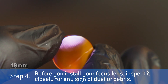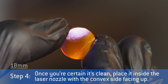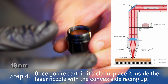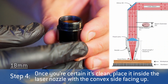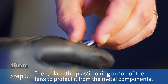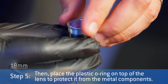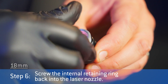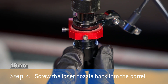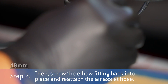Before you install your focus lens, inspect it closely for any sign of dust or debris. Once you're certain it's clean, place it inside the laser nozzle with the convex side facing up. Then place the plastic o-ring on top of the lens to protect it from the metal components. Screw the internal retaining ring back into the laser nozzle. Screw the laser nozzle back into the barrel. Then screw the elbow fitting back into place and reattach the air-assist hose.